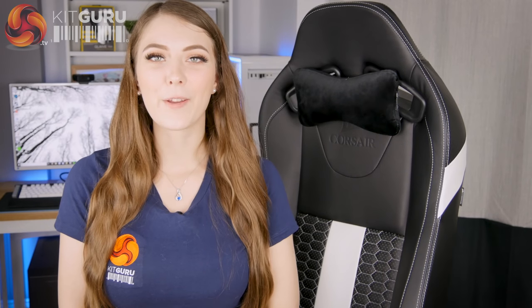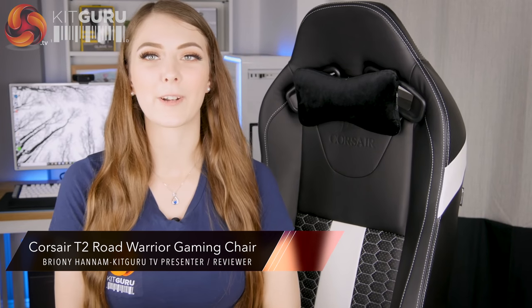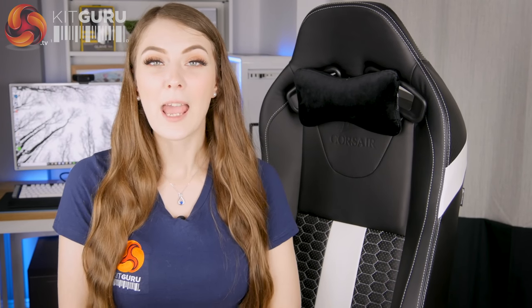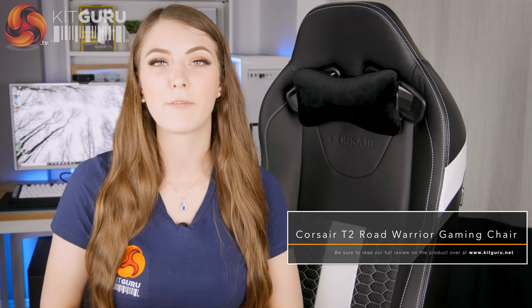Hello, Brownie here from Kit Guru and in this review I'm taking a look at the Corsair T2 Road Warrior gaming chair. It retails at around £320 and it's the second gaming chair that Corsair have released. It's more of a comfort-orientated version of their original T1 chair.